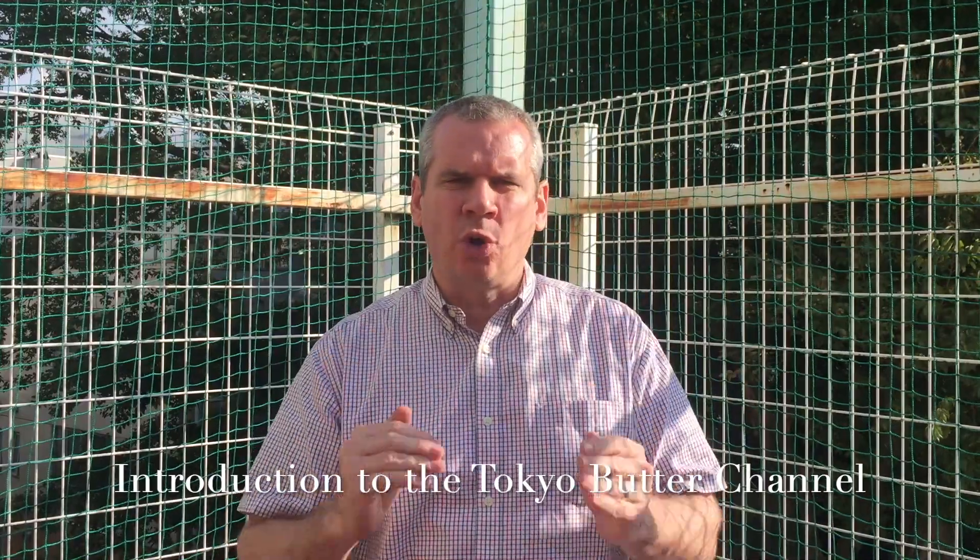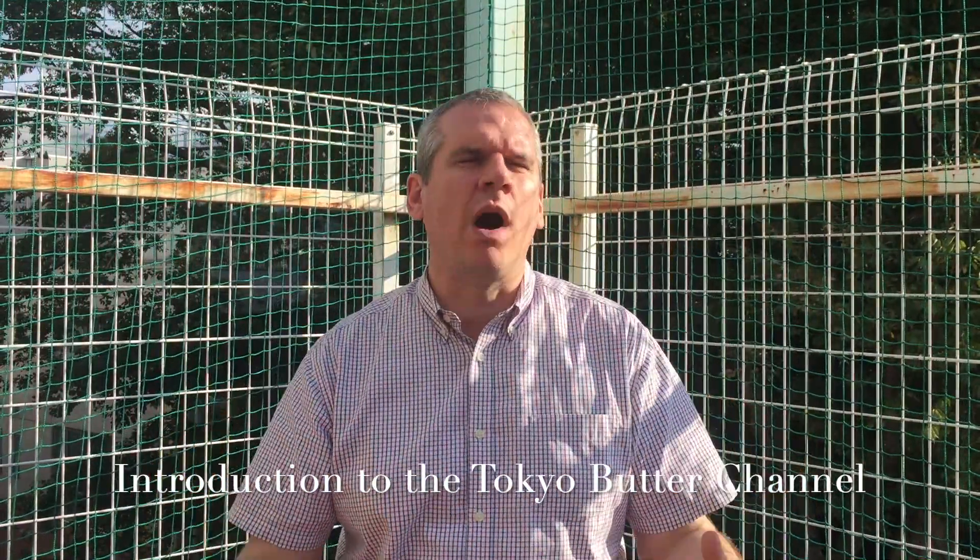This is the YouTube channel called TokyoButter. It really makes a massive difference if you subscribe, like, view, and share, so I'd really appreciate it. And finally, at the bottom of every video I post, I always put a link to the first video I want everybody to see. If this is your first time coming to the channel, please check out the video linked in the description below called Introduction to the Tokyo Butter Channel, which will give you an idea of why I'm doing this, why I've created a sneaker channel, and why I want you to watch and subscribe. Thanks for taking your time to check it out. Peace.